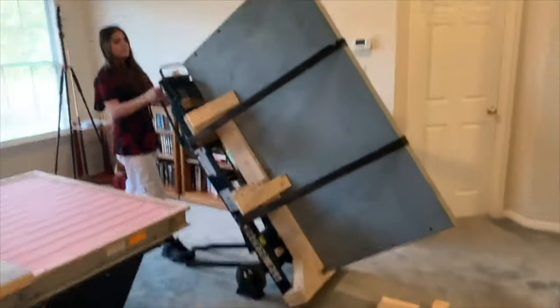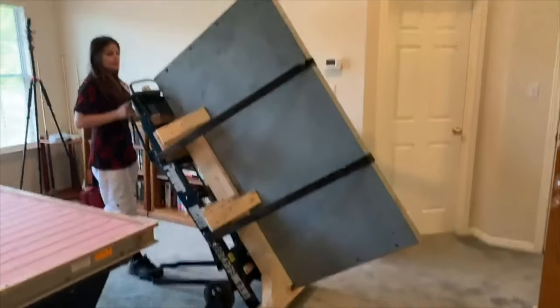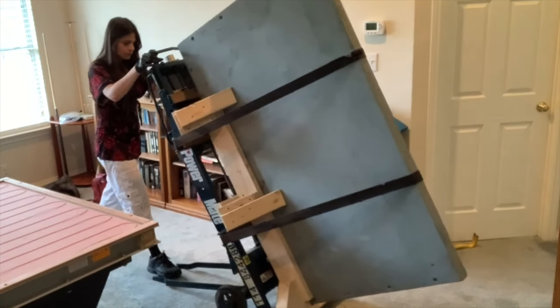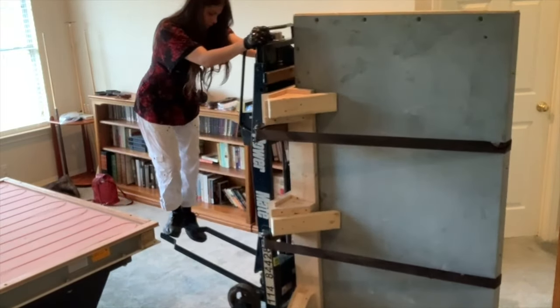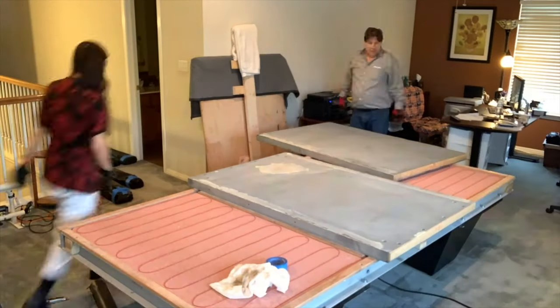Once you have the balance, you can tip it over easily. You just have to get it to that nice balance point — then bring it down like magic. Moving 800 pounds makes you feel powerful. Time for the rest of the beast.